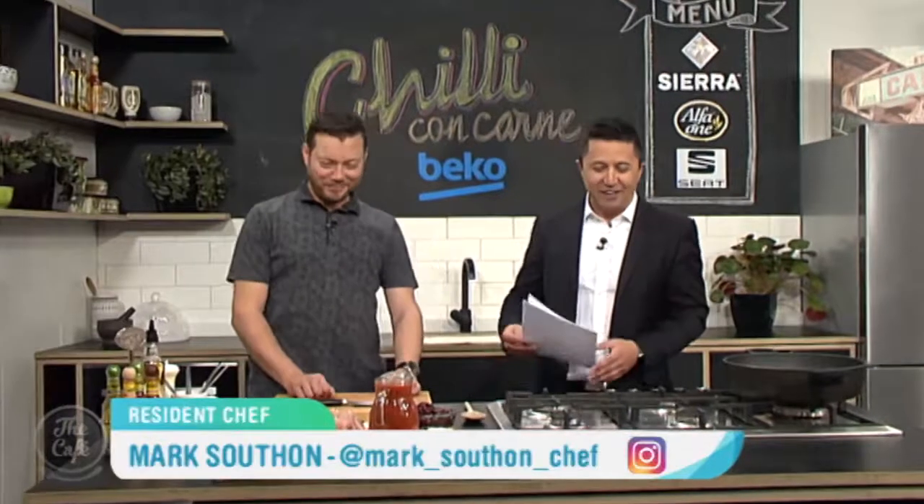Let's get over to see what Chef Mark's up to today in the Beko kitchen. Do you say chilli con carne or chilli con carne? Chilli con carne sounds posher. Well, we'll go with that. Let's hope you make it posh — it looks pretty complicated, actually.